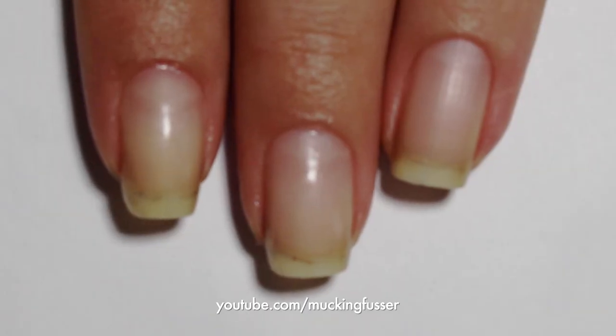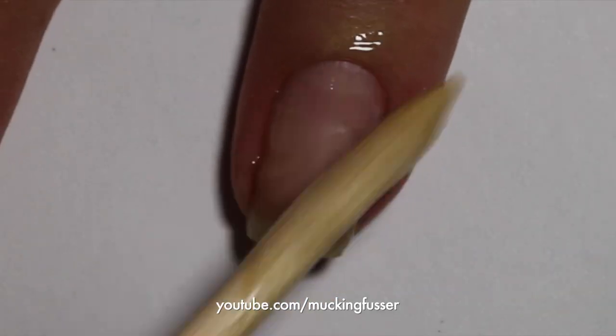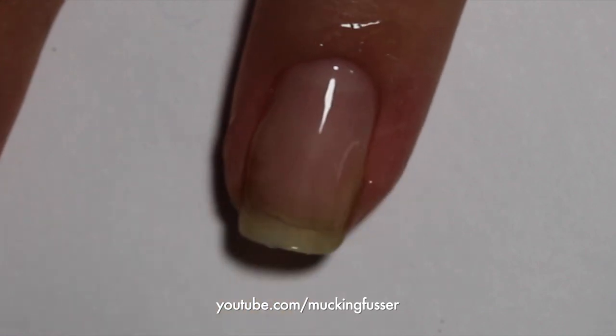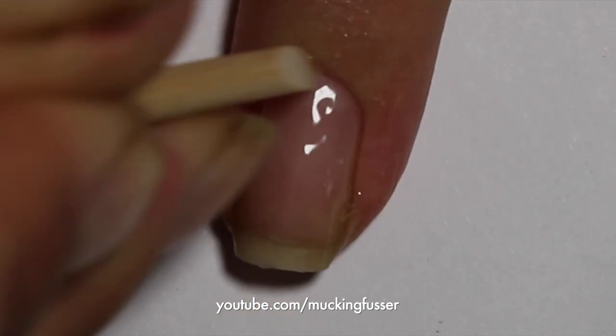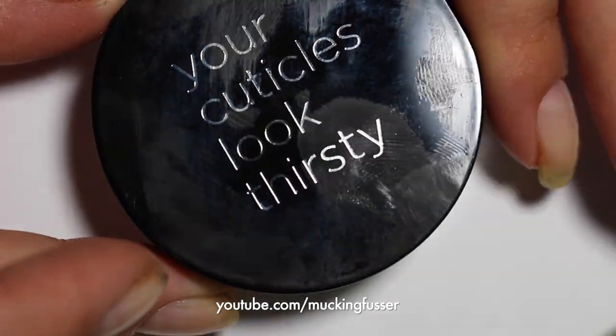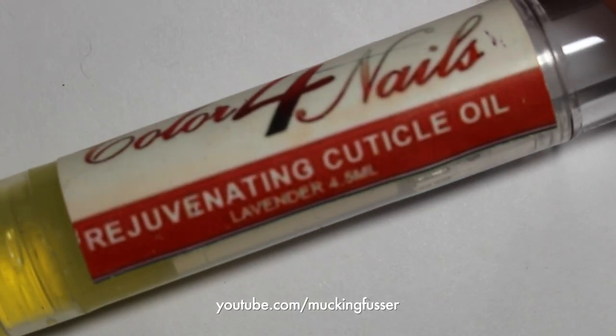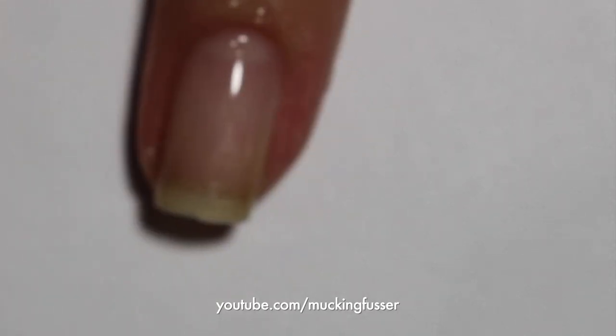Before we start the water marble I wanted to show you guys how I actually prep my nails. I use this cuticle remover, I just apply that to my nails with an orange stick and then gently remove my cuticles and any remaining polish that might be on my cuticles away. After I wash the cuticle remover off I soak my nails in cuticle cream and cuticle oil, which helps hydrate them really nicely.